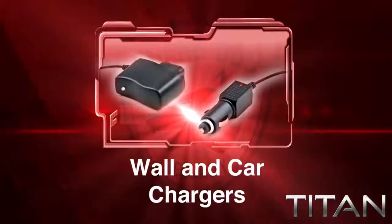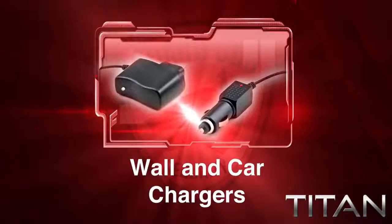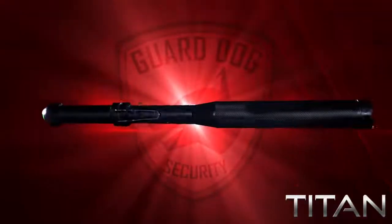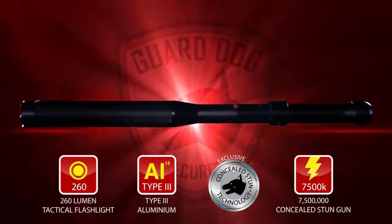With the included wall and car chargers, the Titan can be ready to go anywhere, anytime. Whether you're on guard or just using the Titan as a personal safety device, the perfect solution is GuardDog Security's metal baton, tactical flashlight, and concealed stun gun — the Titan.